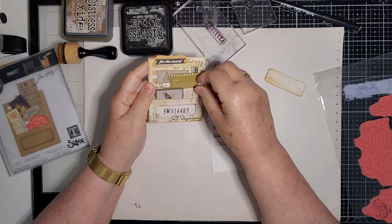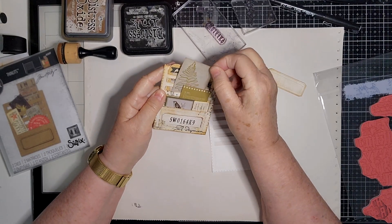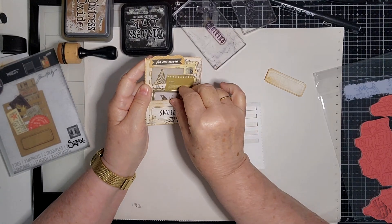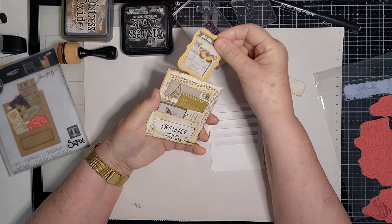These are all from a collection of Kaisercraft — I don't know if they're the same one or different ones, it doesn't matter. I just chose ones that sort of went together with the same sort of tones. You don't have to do that — you can do whatever you like.